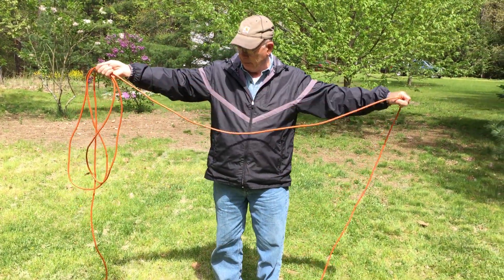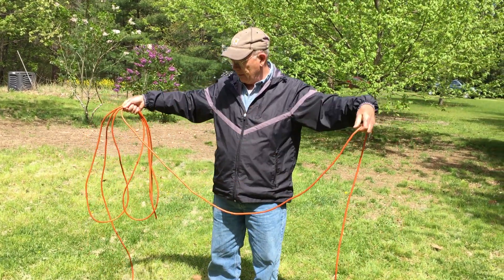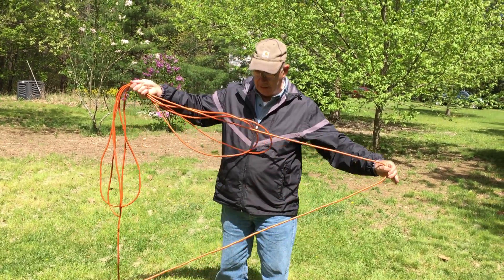We keep doing that. We'll just take this loop, put it back so it stays on that side. Take the next loop, sort of turn a little bit so it'll go down on that side. A pair of loops on each side.